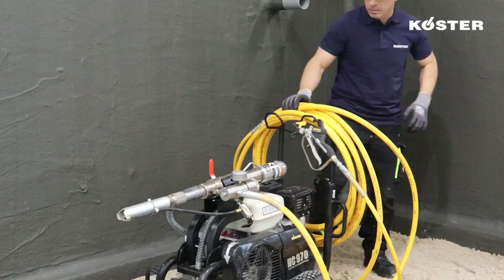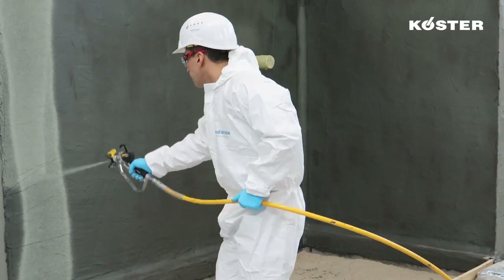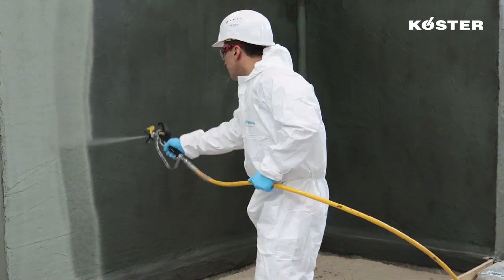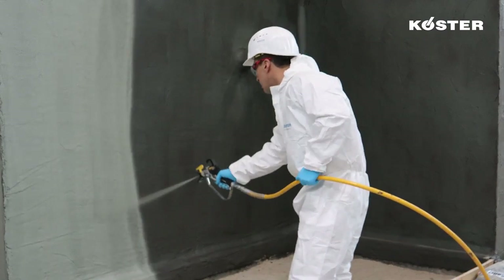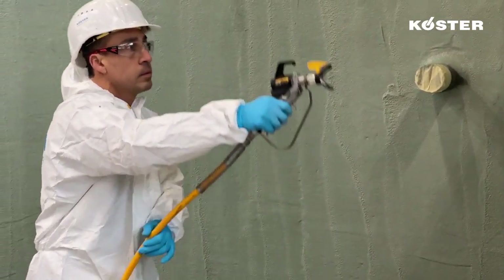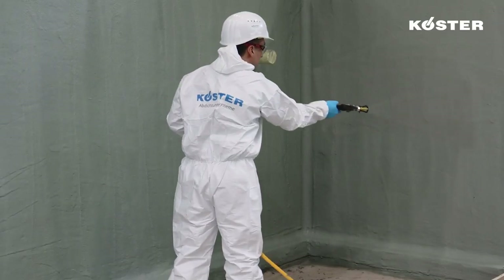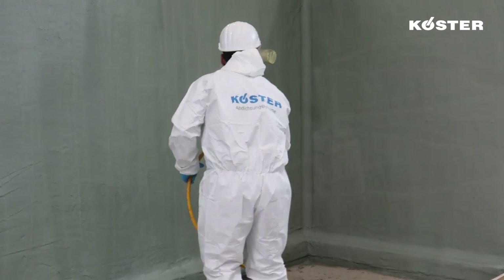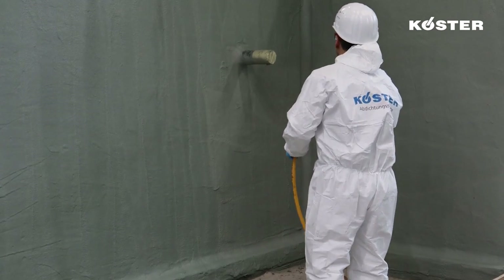As an alternative to hand application, KUSTA NB-4000 can be spray applied. For this, the material is mixed with KUSTA NB-4000 spray additive. By adding the spray additive, the working properties with spray equipment and the cleaning of the hoses and the pump itself are significantly improved. The KUSTA NB-4000 spray additive also reduces skin formation in high summer temperatures and the processing time is extended. Spray application greatly increases the speed and productivity of the application.